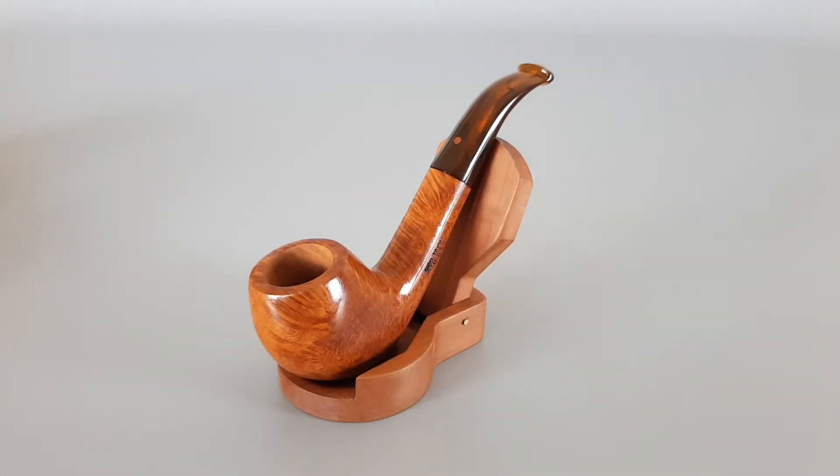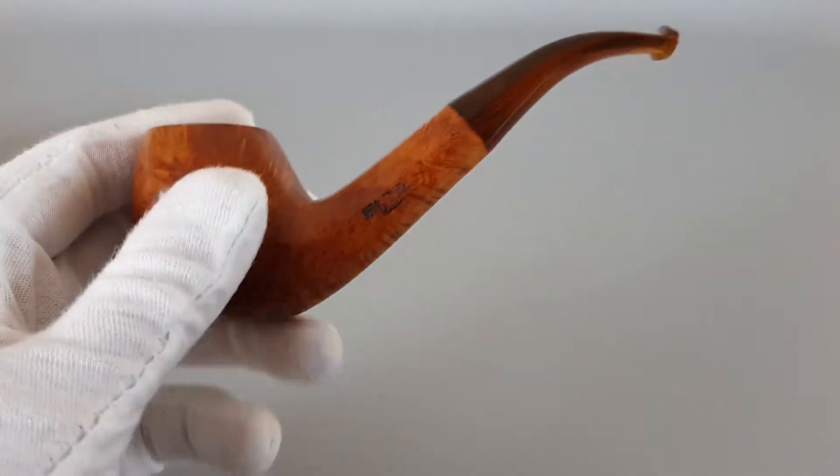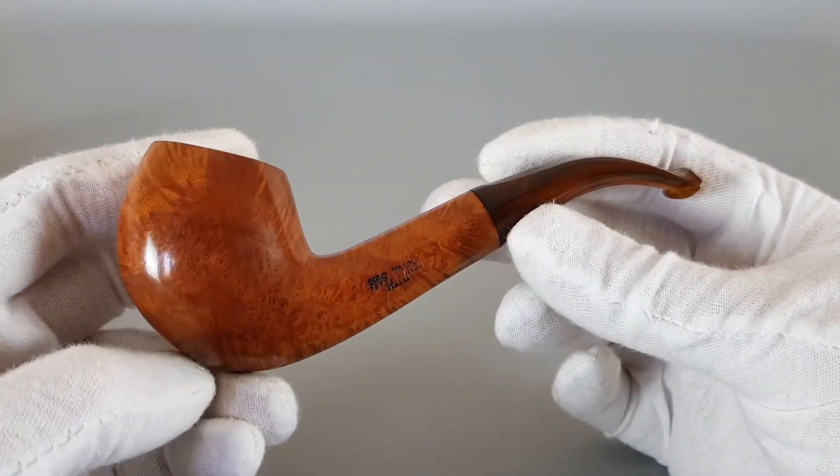So it's unsmoked, it's a Pipa Croci. It has a Siro Taioli stamp on the other side, indicating this one was made for the Spanish market since Siro Taioli is the distributor for the Spanish market. It's a smooth finish bent apple shape with some nice cross and bird's eye grain on the pipe. Sort of a transparent stem, dark brown, which fits nicely with the darker tones of the pipe. Let's have a closer look.